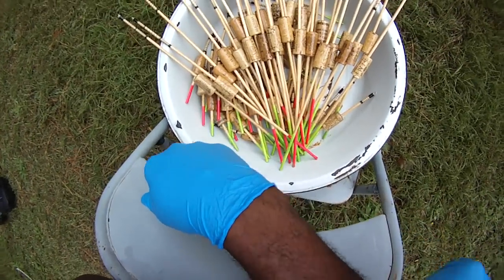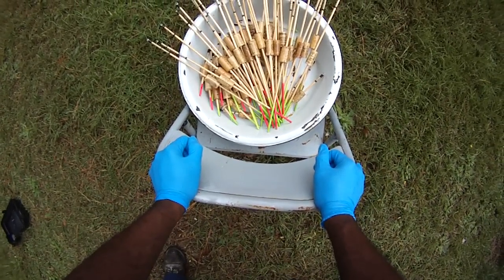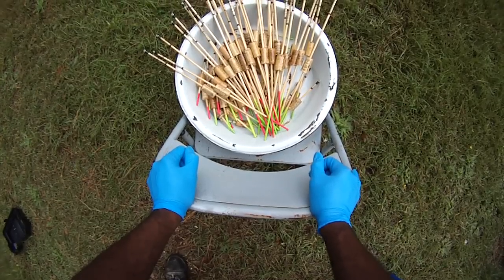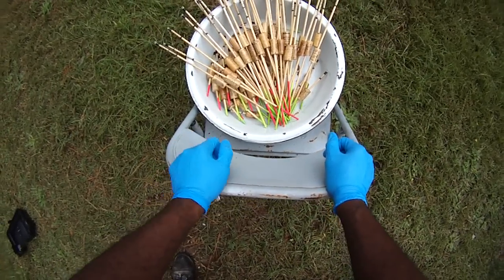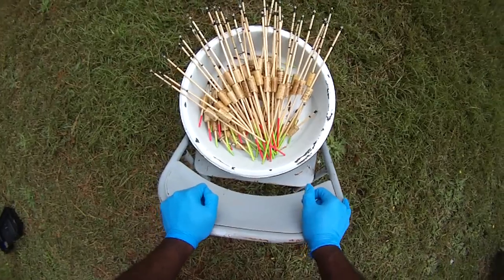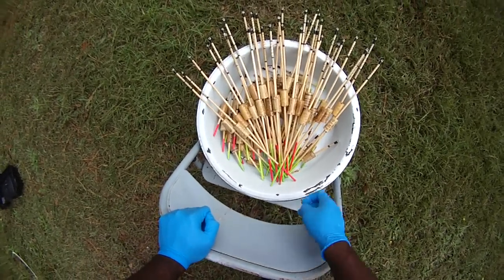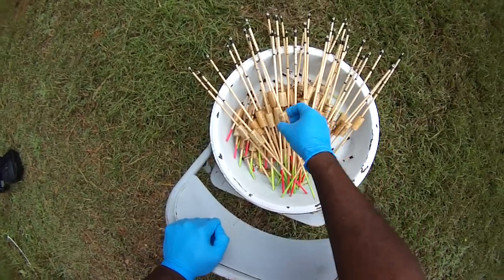Here's the latest batch of bobbers — finally got them cured up. They just came off the curing bench this morning. I'm finally getting the curing process a little bit better.